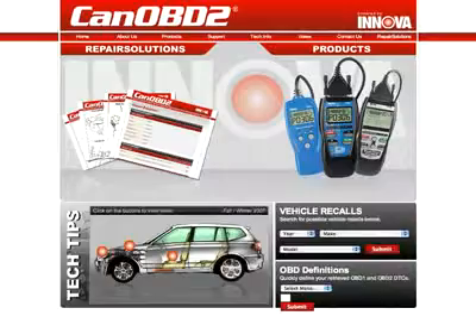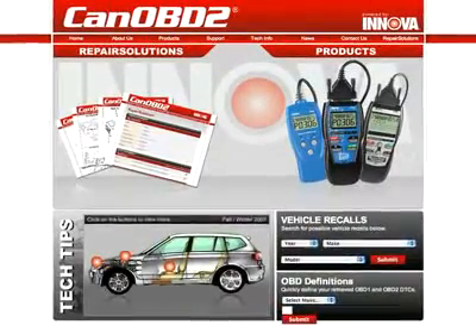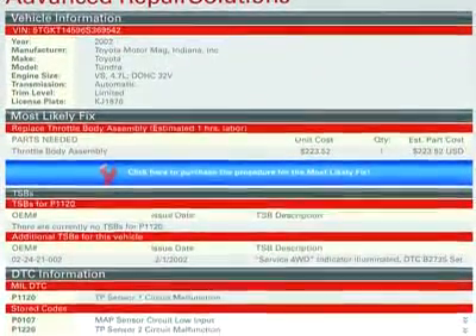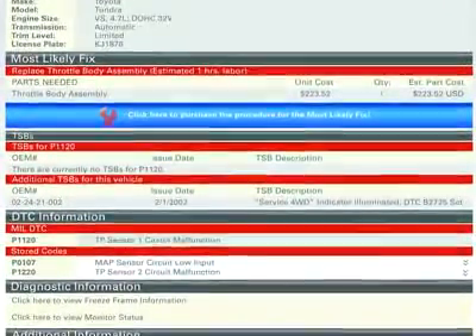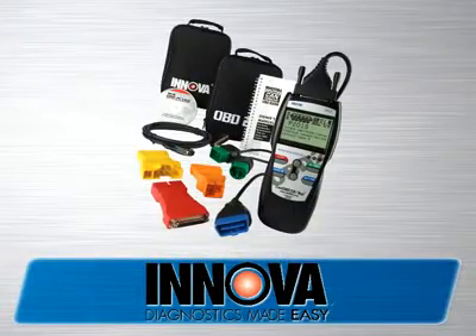And now, all Innova tools come with complete access to the optional CanOBD2.com repair solutions database. By using your Innova tool with CanOBD2.com, you will be given a full diagnostic report, probable causes, repair procedures, most likely fix, and more, which makes Innova the most comprehensive diagnostic solutions company out there today.